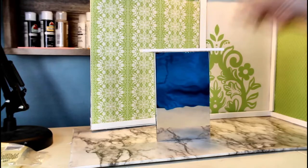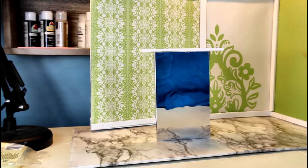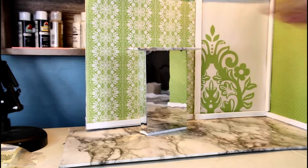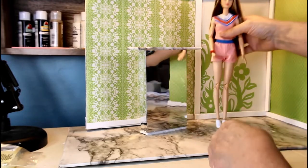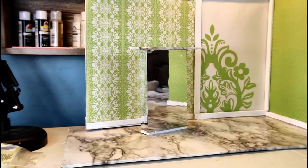I want to wrap the counter surface in some contact paper so it'll look kind of shiny too — I should have done that before I glued it to the top. The counter is ready, and a Barbie can stand at it. I've got a Barbie to check — I also like to use my tall Barbie, so I try to make sure everything works for them as well. She can stand at this counter, so there we go — a counter for when they want to pay for things.